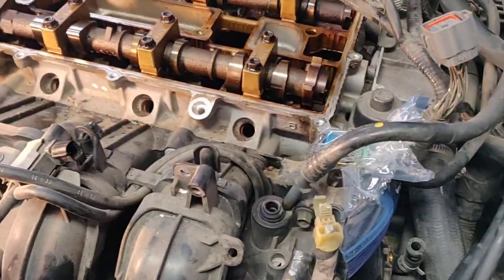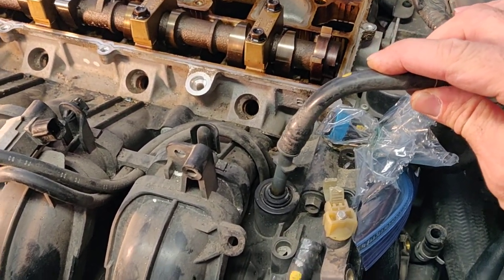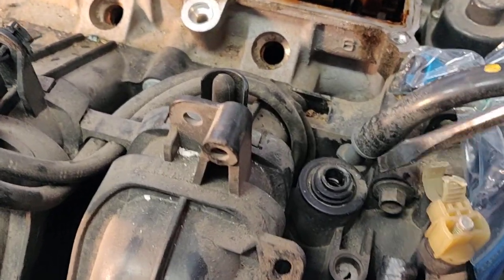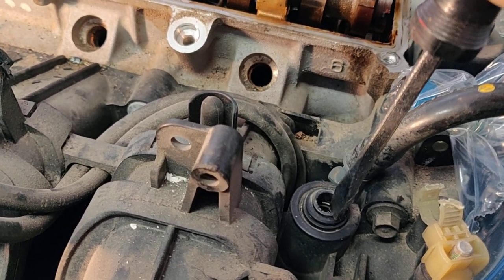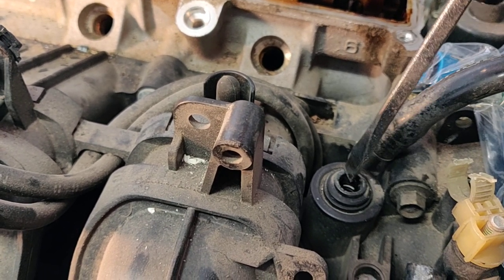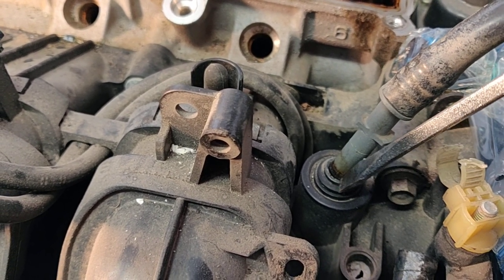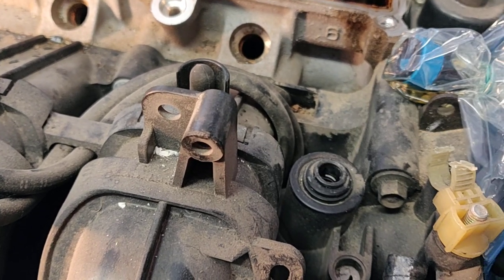One thing that I got stuck on momentarily up here was this hose that goes into the intake manifold. To get it out you don't need any special tools, but you do need to take a screwdriver and press down on this ring right here. It doesn't move very much, but it's just enough to let that hose come out. You can press around other areas on it, but it's that top ring right there that will let it come out. That stymied me for a little while.